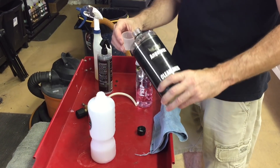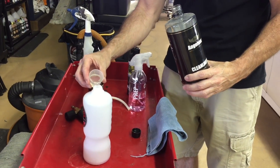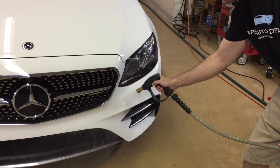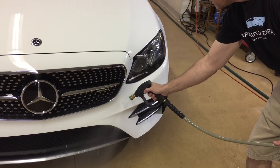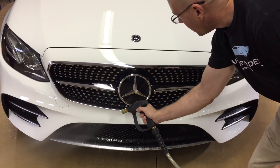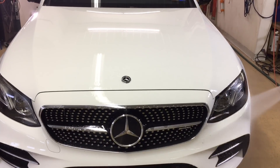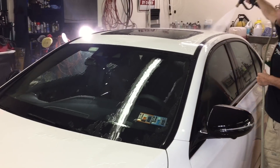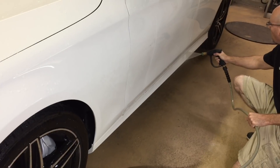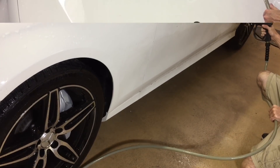It can be used from a foam lance, a power washer, pump sprayer, or in your contact wash bucket. I'm going to do a pre-wash on the Mercedes, adding two ounces of the Cleanliness into our foam lance container. But first, before I introduce it to the car, I want to go around and rinse away any loose dirt or grit from the bodywork. We're especially going to hit hard the areas down below — the rockers, wheels, and wheel wells.